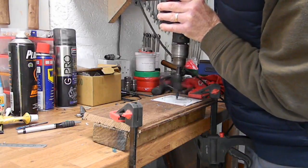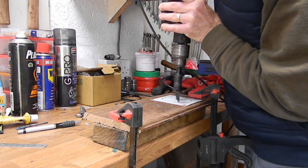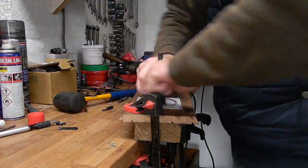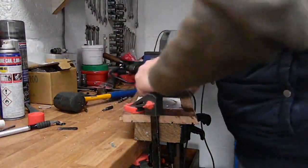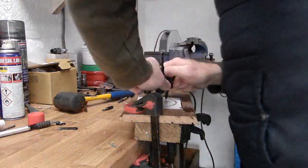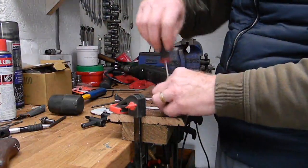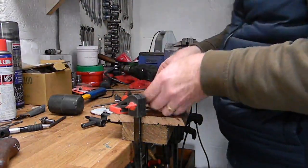I decided to try and make a copper cylinder head gasket. I ordered 1.2mm copper sheeting for doing this. This is a wee bit thicker than the gasket that came with the gasket kit, which is 1mm thick. I'm using information supplied by Rupert Ratio.